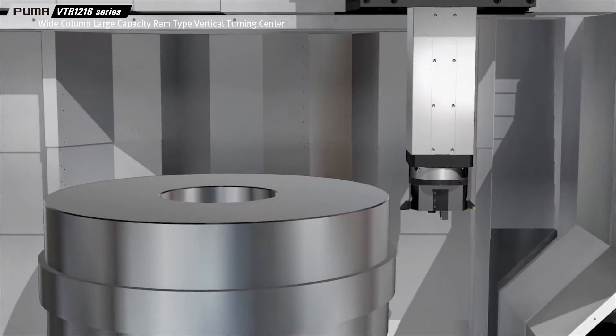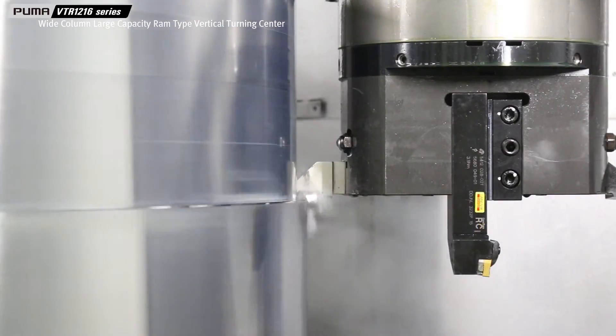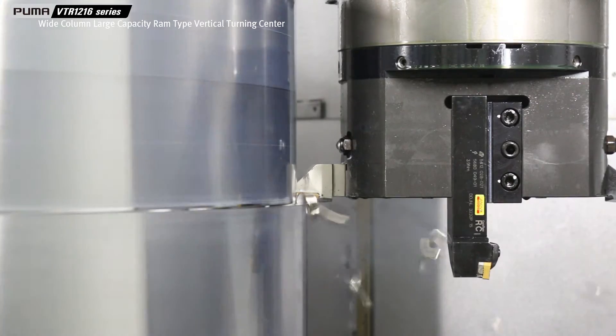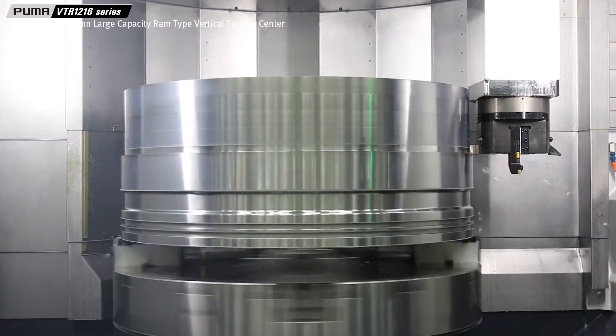The Puma VTR-1216 Series is the world's first dual-axis machine to feature the RAM tool indexing system, which delivers 4x greater tooling efficiency with 90 degrees indexing.